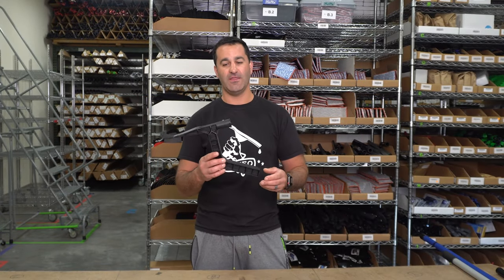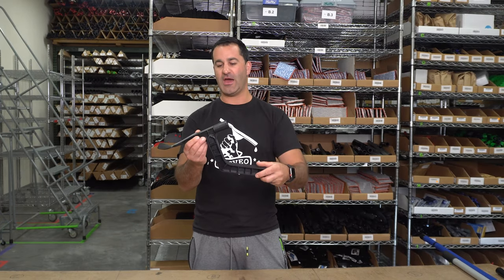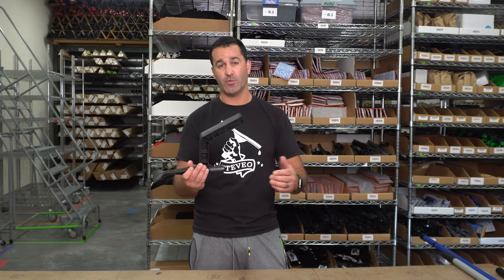alexatwindowcleaner.com — this is the gutter tool. It looks kind of weird, but it is extremely functional. I'm going to show you how this works. The gutter tool is something best used on an extension pole; any threaded extension will work.